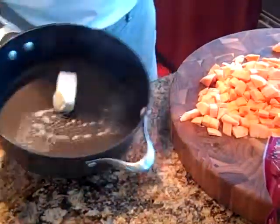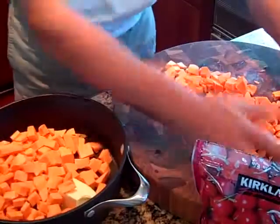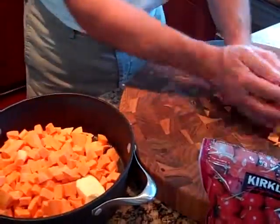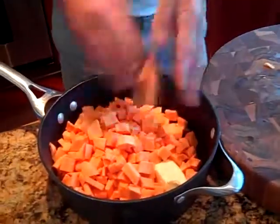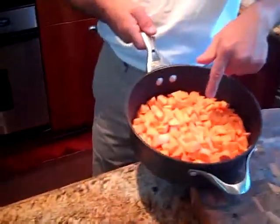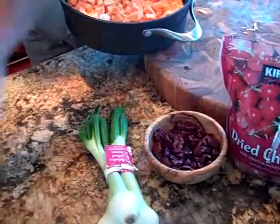I've got my half a stick of butter, I'm going to throw that in my sauté pan, nice and hot. I'm going to put my three medium sized sweet potatoes that I peeled and diced up, put them in here, and sauté the sweet potatoes until they're nice and tender. Then I'll be adding my cherries, my Vidalia onions, and some cracked black pepper.